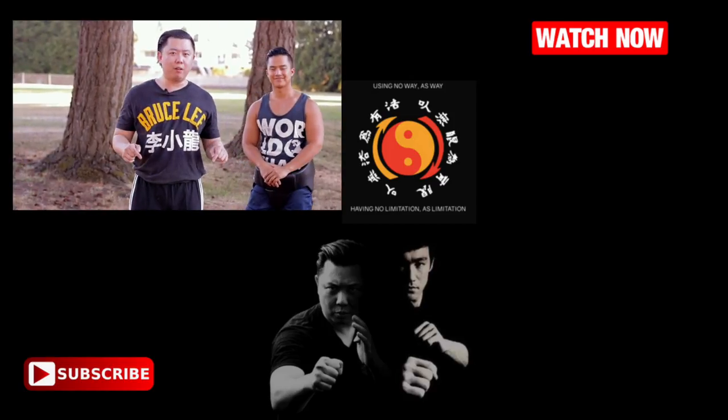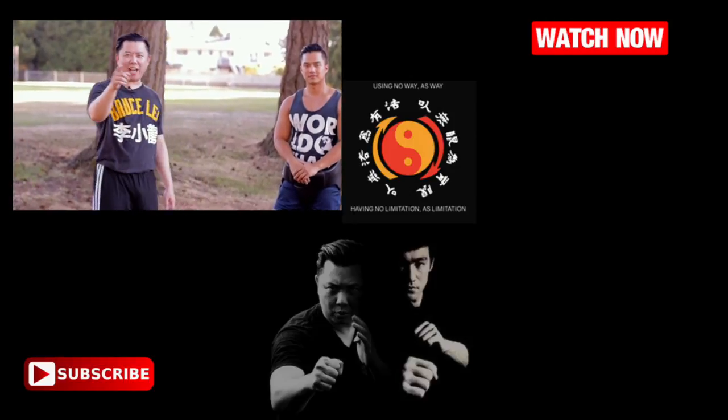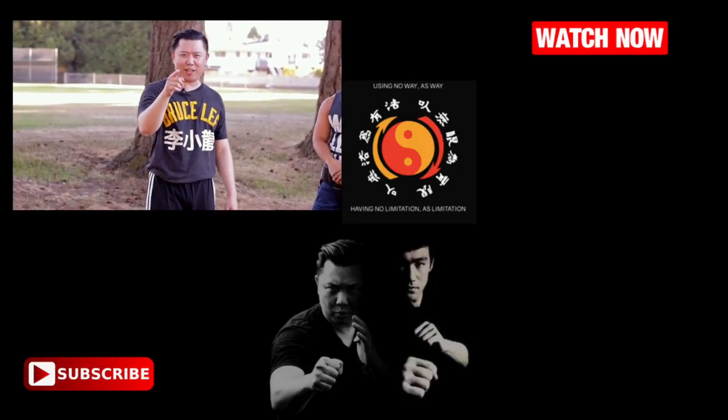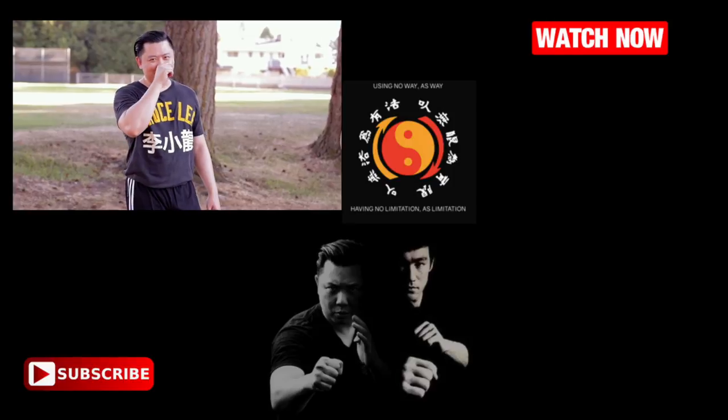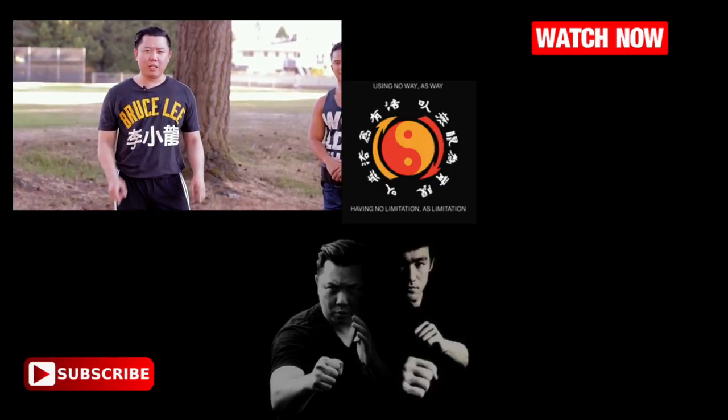Practice well, subscribe below, hit the like button. Appreciate your support — hope you enjoyed the video, see you in the next one.